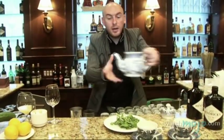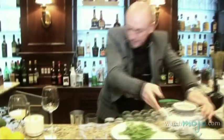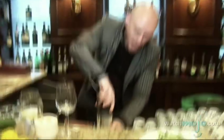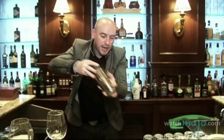Before I shake, I'm going to prepare my teapot. Now I'm going to give it a big, strong shake. When you shake, try to be careful — you don't want the liquid to splash everywhere. Just give it a quick movement to break everything down.